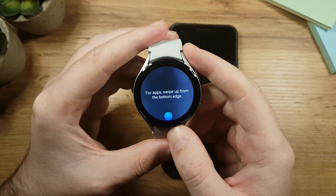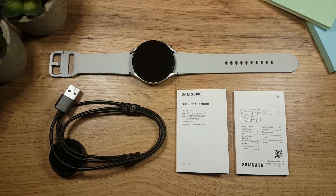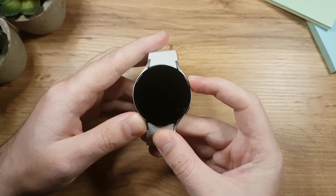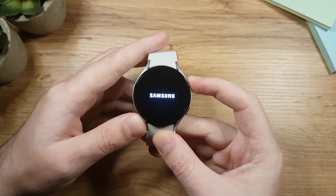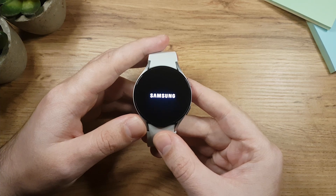Without further ado, let's do this. This is how the box looks, and inside you'll get the charging cable, quick start guide, and warranty card. To turn on the watch, press and hold the home button, which is marked in red. If the watch doesn't turn on, the battery is empty, so charge it and try again.